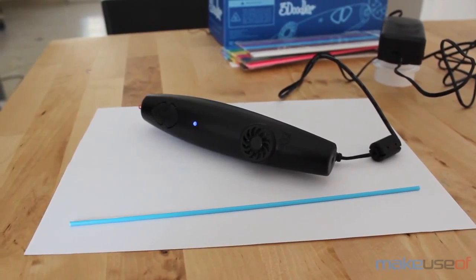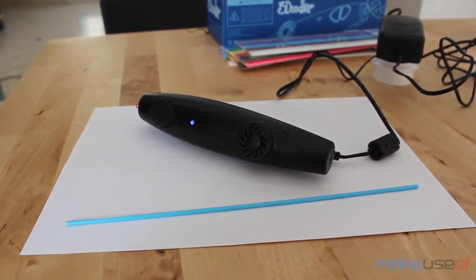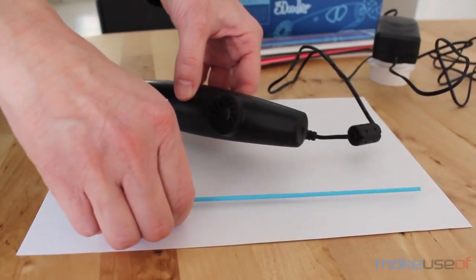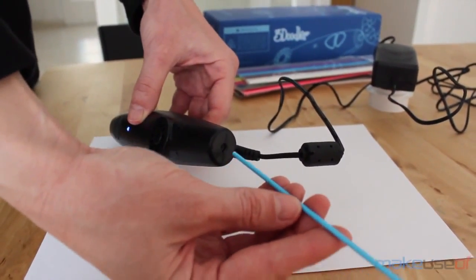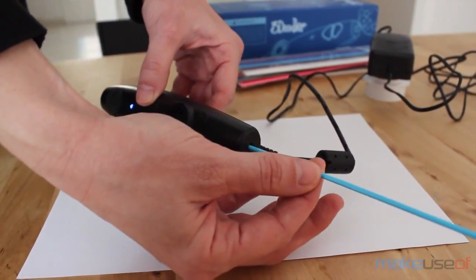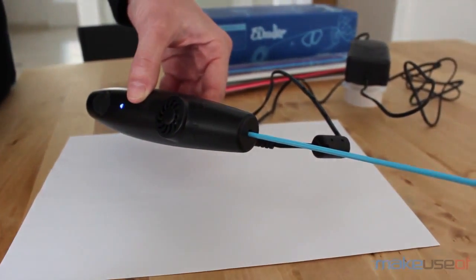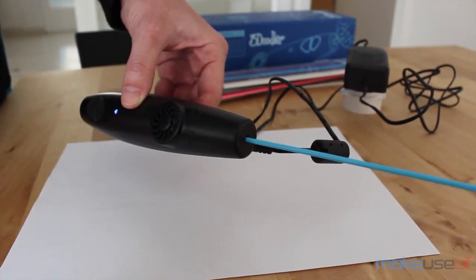As mentioned before, the 3Doodler comes with lots of colourful strands of plastic. These long strands run all the way from the back of the pen to the tip, but they don't come out the same way they go in. They heat up on the way and melt, so you put in a solid plastic strand and you get melted plastic at the other end.